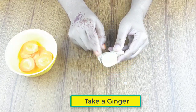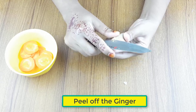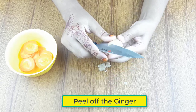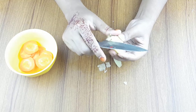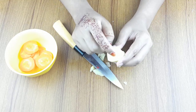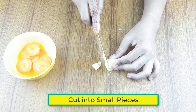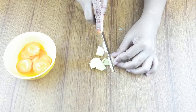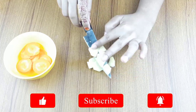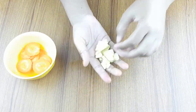Now take a ginger, peel off the ginger, and cut it into small pieces. Keep it in a small bowl.